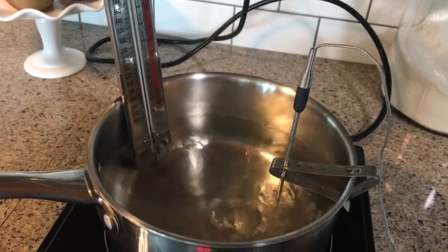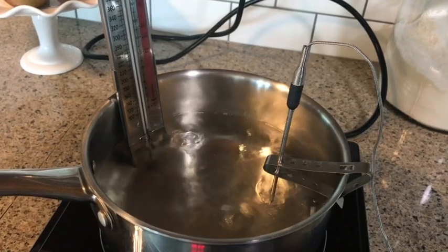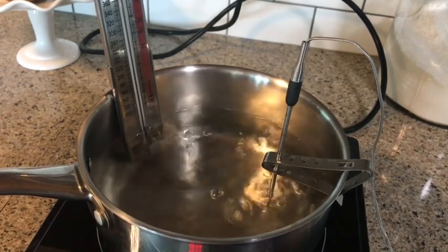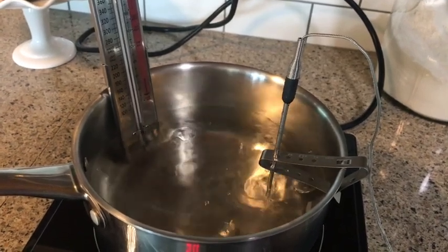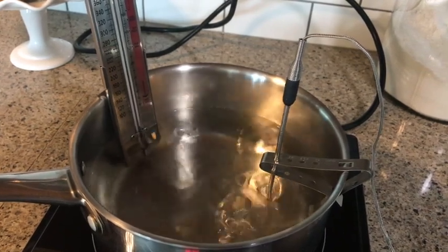Now if my thermometer was reading 215°F for boiling water — say it wasn't a very accurate thermometer or whatever, it doesn't matter — then I would add three degrees to my final temp. So again, if I wanted my caramels to reach 244°F, I would cook them until my thermometer read 247°F.